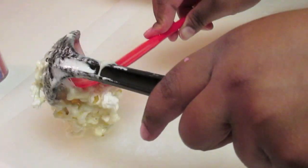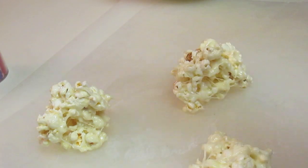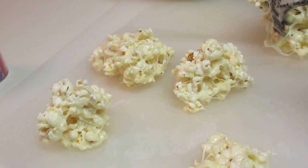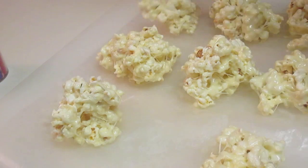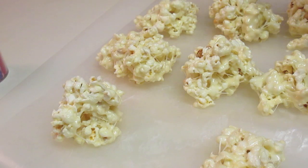Now I'm going to scoop out some ball-type shapes — popcorn balls — and place them on my wax paper. You don't have to ball it up with your hands; that can be messy. I'm just using a kitchen spoon and letting it cool down on the wax paper. Be sure not to get too many popcorn seeds in there — be on the lookout for those.